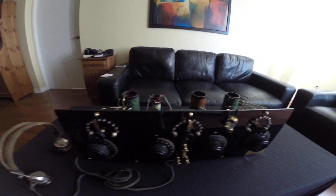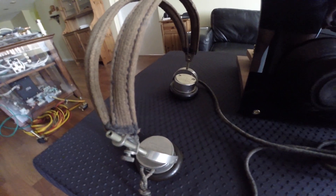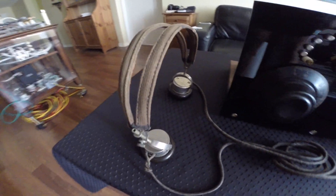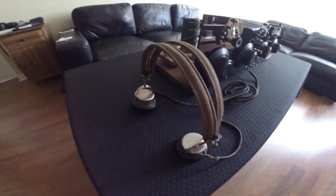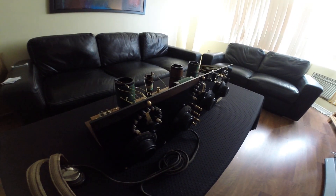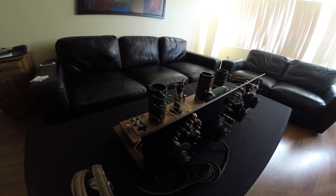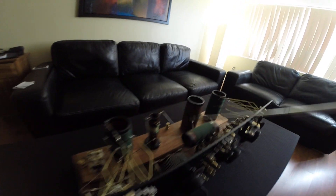Here we have one of the best ever made headphones by Western Electric. These are specifically made for crystal radios and are still one of the best — many of these are original. This whole unit has been made from scratch, so there is nothing original on it except probably the wire.